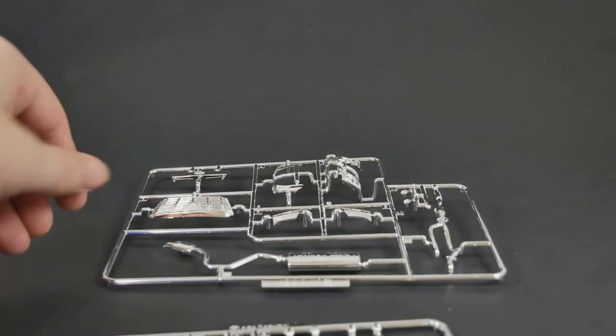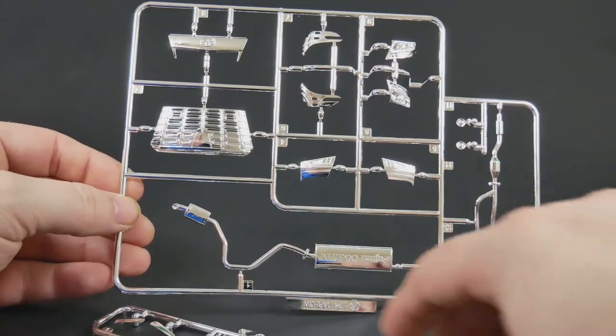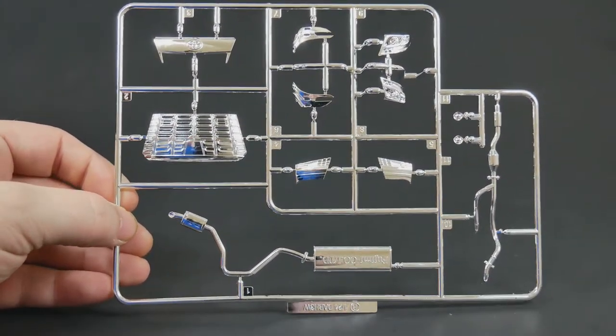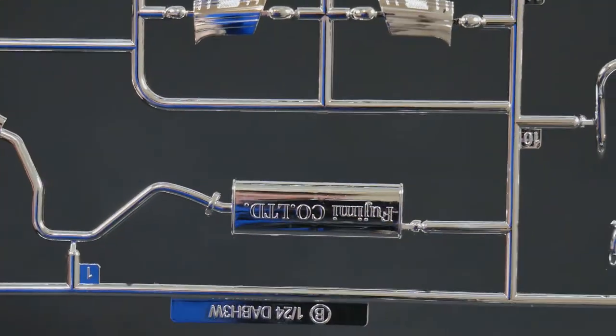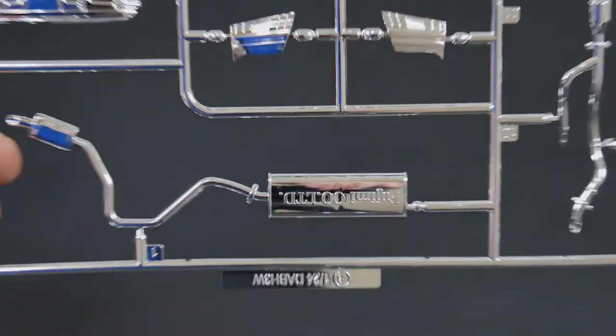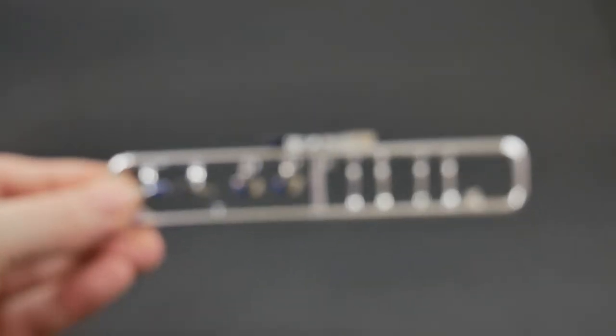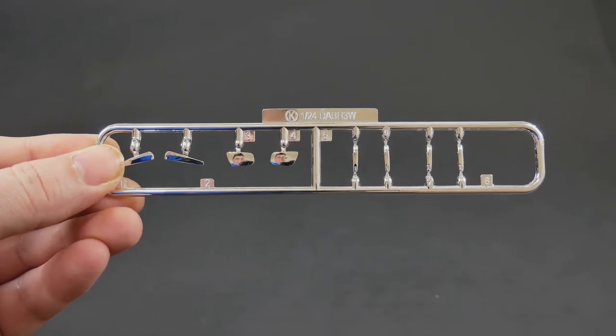Turning our attention now to the chrome bits — here's the main chrome tree. Fujimi putting their information right there on the muffler, great place for it. There's also a smaller chrome tree which contains mirror faces, some chrome trim, and the door handles.